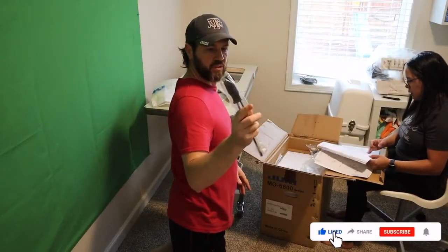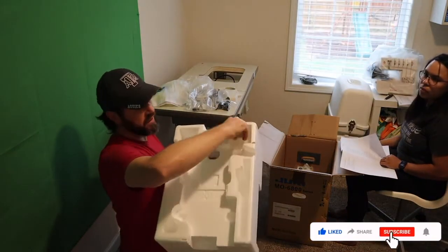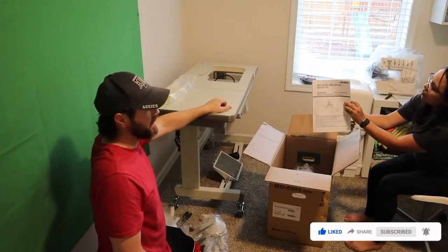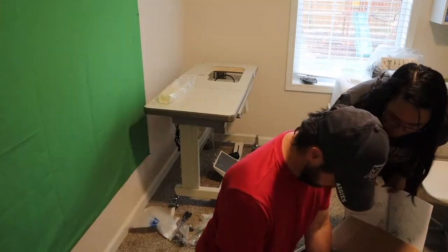It looks like they include the tools that you need. Just in case — the oil bottle is right here in the styrofoam. The instruction manual has the installation directions, like here and here.